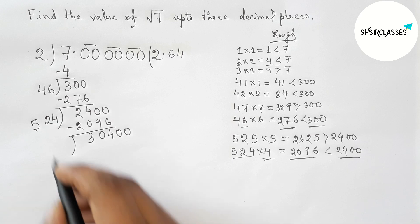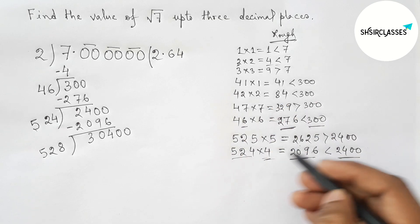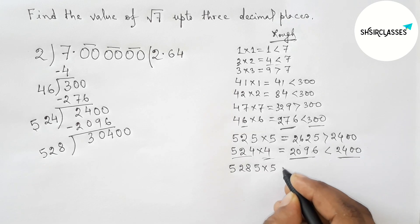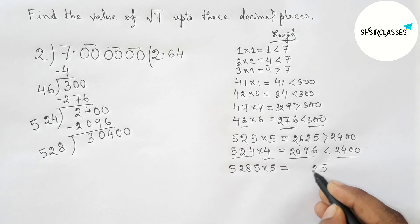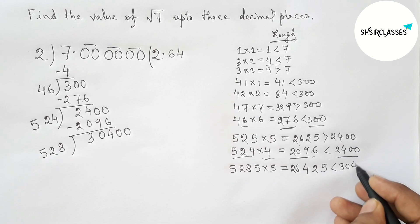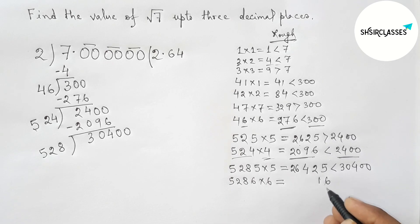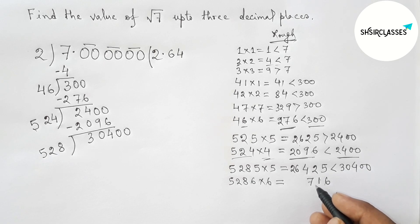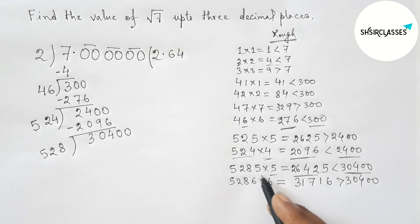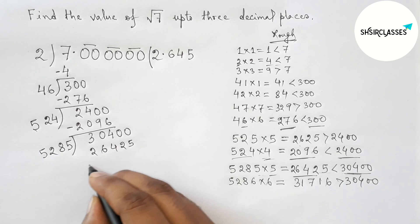Bring down the third pair of zeros — we now have 30400. Take double of 4: double of 264 gives 528. Put a number beside 528 and multiply, aiming for less than 30400. Trying 5: 5285×5=26425, which is less than 30400. Trying 6: 5286×6=31716, which is greater than 30400. So take 5. Put 5 in the quotient, write 26425, and subtract.